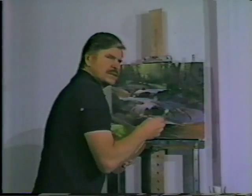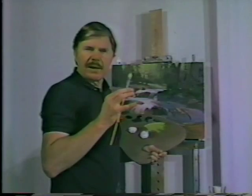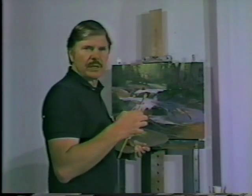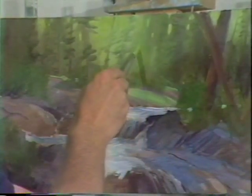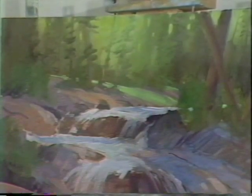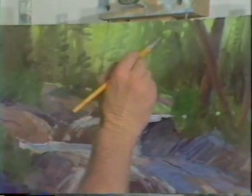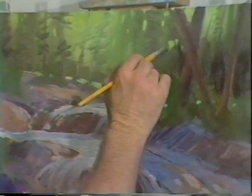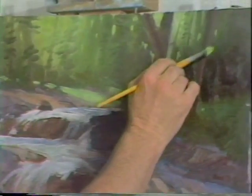Right now I'm just adding what are commonly called sky holes — you punch in holes that show the sky. Well, the sky in this case is the yellowish green atmosphere. Now as we get further back in this direction I will want to use a little cooler color, so I'm adding more of the sap green into the same little pile. See, it's not as yellow.